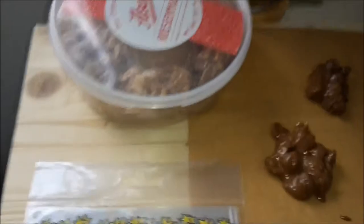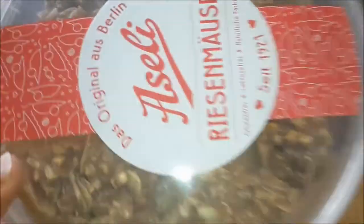That's already the first — I have a Tütchen. That's already the first one, very nicely packed.